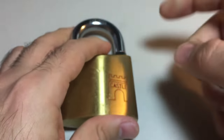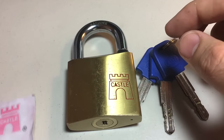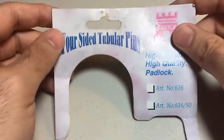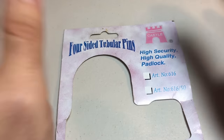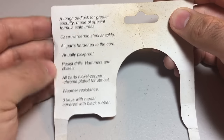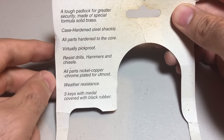I had to play around with several of my picks to find the best way to manipulate those pins — I'll show you that in the next section. Let me show you the packaging for this lock. It's kind of an old lock, I think it's from the 90s. Here are some patent numbers if you want to look those up. It says 'four-sided tubular pins,' whatever that means, and 'case hardened.' And here it is: 'virtually pick proof' — so that's our challenge for today.